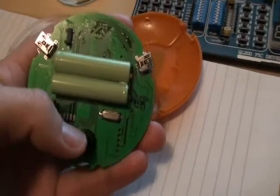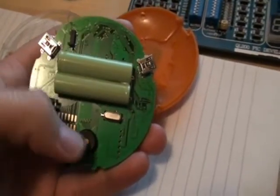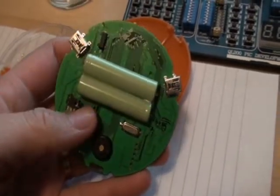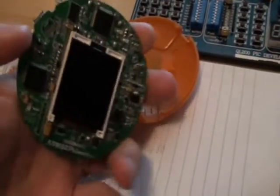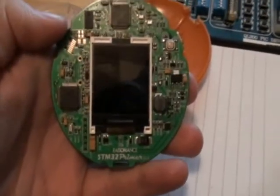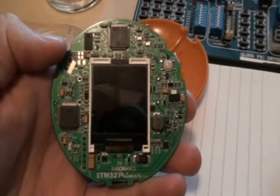There's a 12MHz crystal oscillator, the buzzer speaker as I mentioned, and an expansion port. I guess there's a built-in real-time clock, but I'm not using it for the time being.